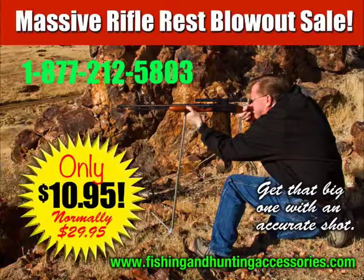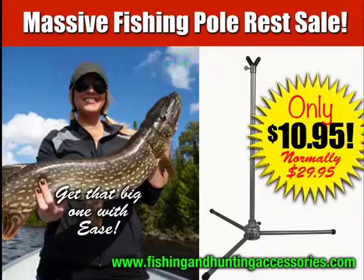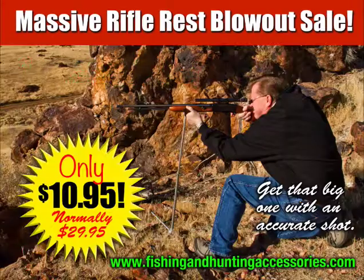Our operators are standing by to take your call at 1-877-212-5803. Have your credit card ready, or you can go to fishingandhuntingaccessories.com and order directly online. Call today or go to the website and order through PayPal — PayPal account not required.